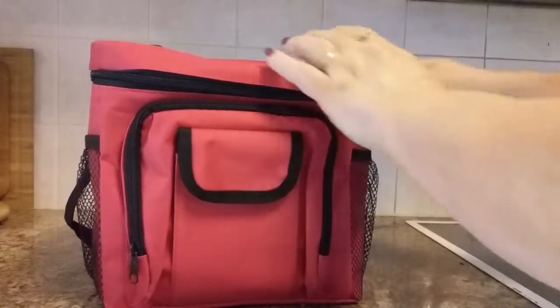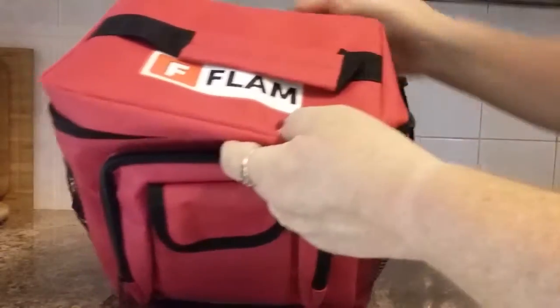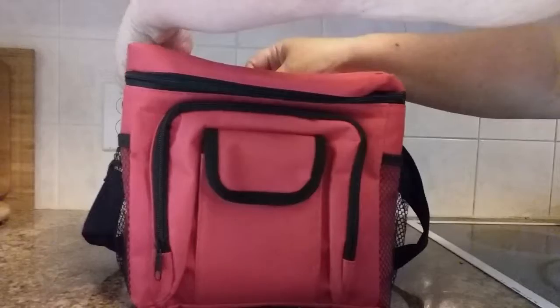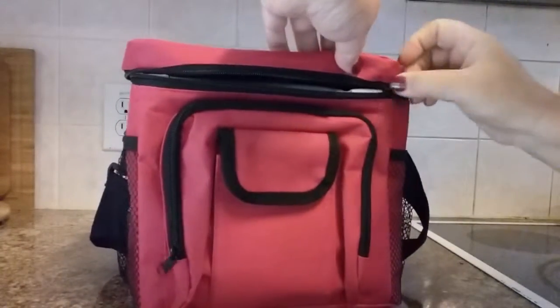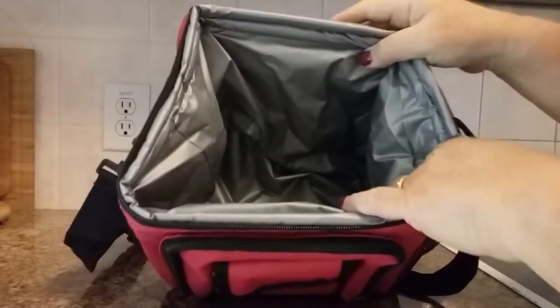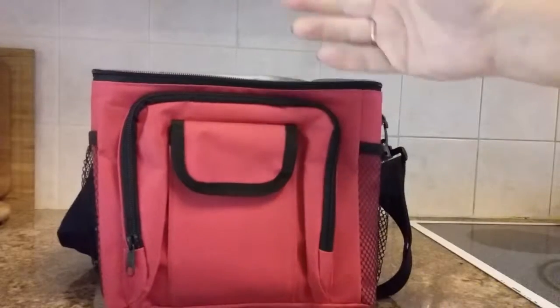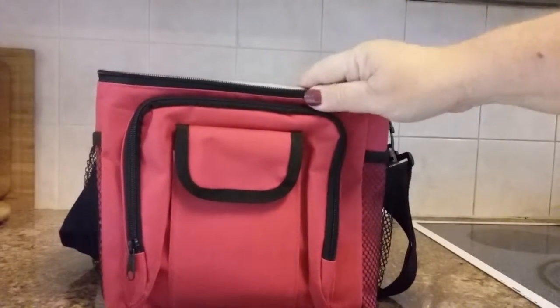Two netted pockets on the sides where you could put a water bottle, napkins, or other things. The inside has a waterproof lining, which is great for things that might sweat or get wet. It can easily hold a six-pack of soda with room on top to put other things.